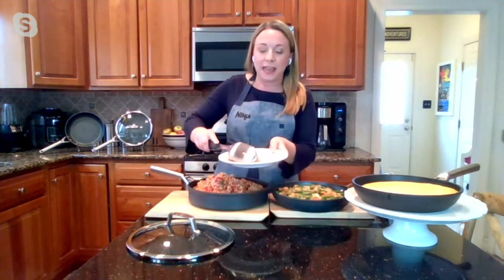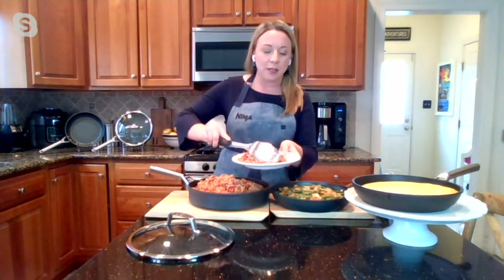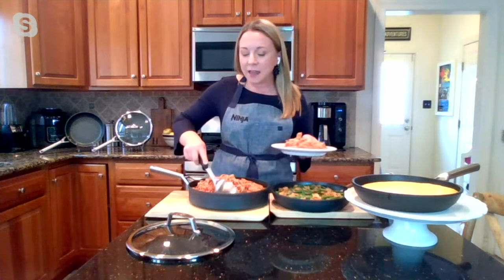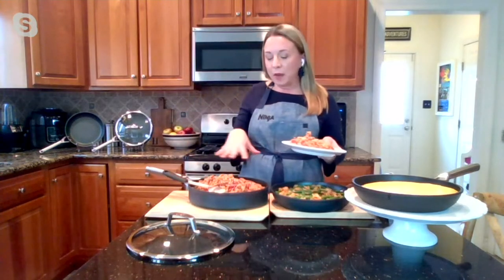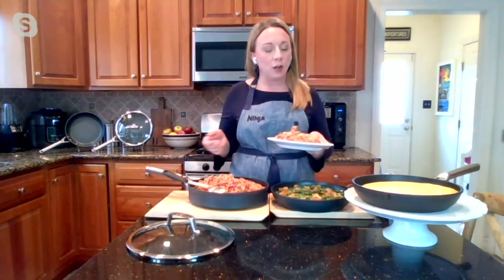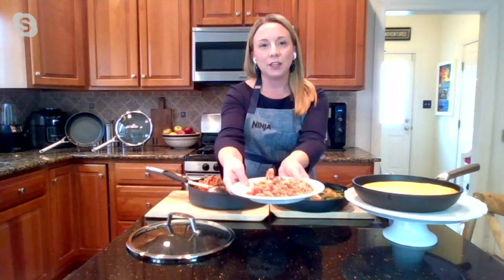You just get results. You can see what we're making with the shrimp and grits, which looks so good. I have a Spanish rice here — nothing sticking to the bottom. I was able to brown the meat, put the rice in, cook it all on the stovetop, finish it off in the oven. The results are just so delicious.